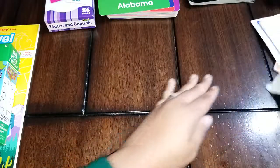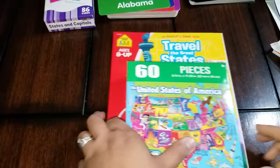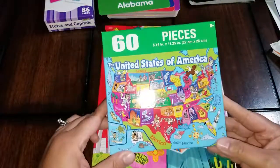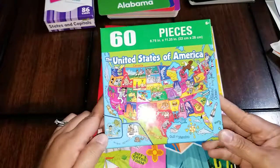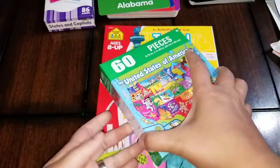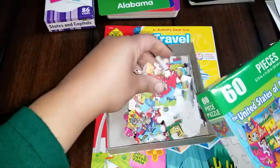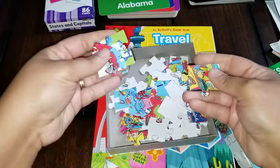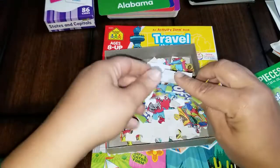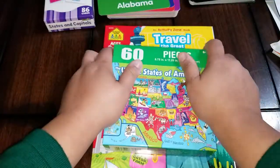Another thing that we're using is something I got from the Dollar Tree, because that's one of my favorite places to shop. It's a United States of America puzzle — can you believe it was just a dollar? It's actually pretty decent quality and size, which I'm not accustomed to finding at the Dollar Tree. My kids have taken turns putting this together as well, so if you want a cheap find, there you go.